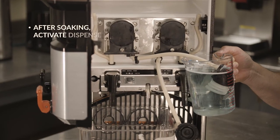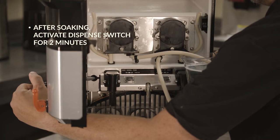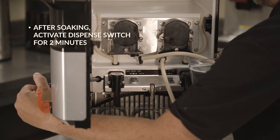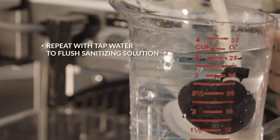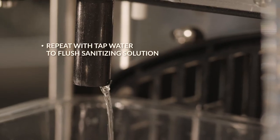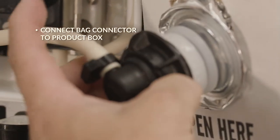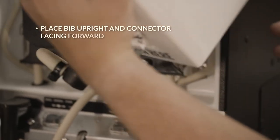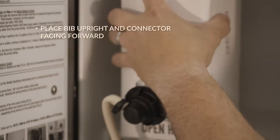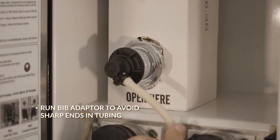Allow the sanitizer solution to sit for five minutes. After soaking the line for five minutes, activate the dispense switch a second time for two minutes. Repeat with warm tap water to flush the sanitizing solution out of the pump tubing. Locate the bib adapter fitting and connect the bag connector to the product box. Place the bib upright in the machine, rotating it into position with the connector facing forward.